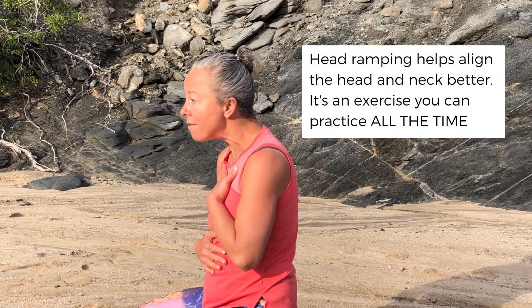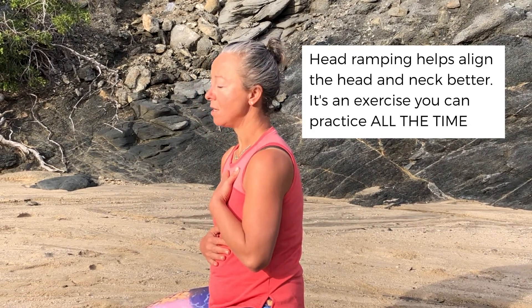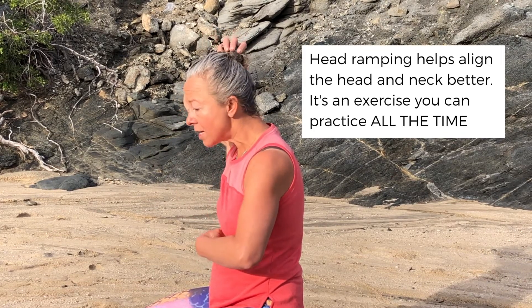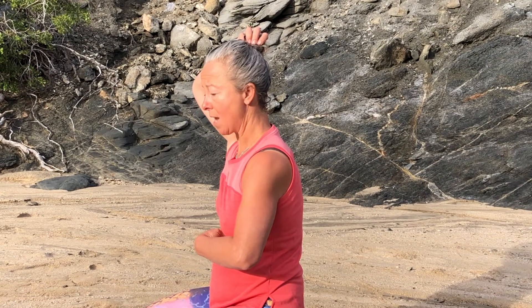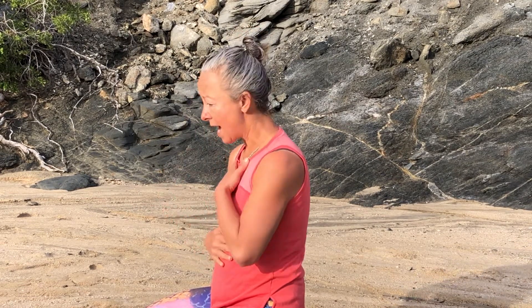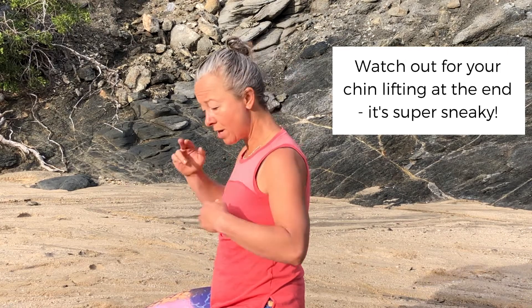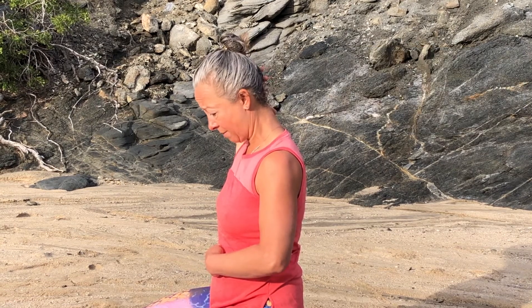It's called head ramping because you're thinking about taking your head from out in front of you and instead sliding it back and up, like you're sliding it up a ramp. If you imagine that you have a cheerleader ponytail, you're going to take your head and slide it up and back. The tendency is that people slide up and back and stick their chin out anyway. So put your two fingers at the back of your skull and let your head tilt forward a little bit.